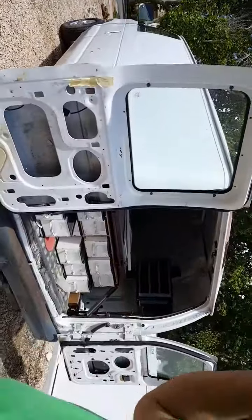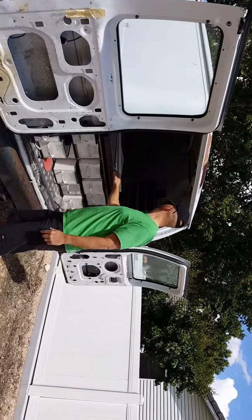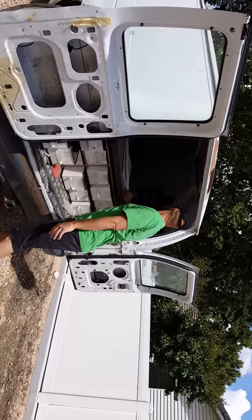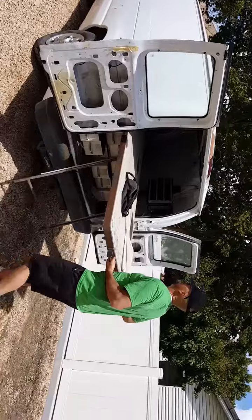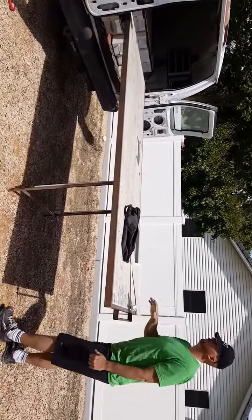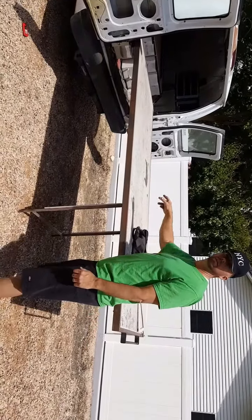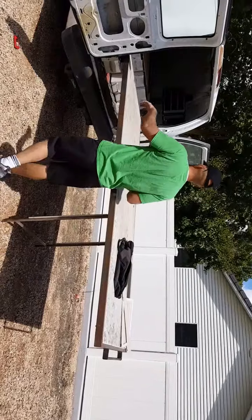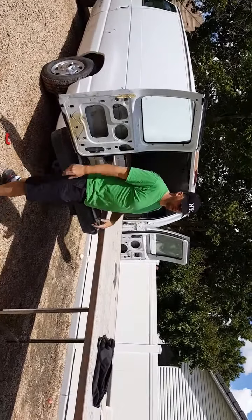It rolls out, locks in, and you put a saw here with a little table and a little generator up here if you wanted to. Otherwise you just run extension cords into the house.